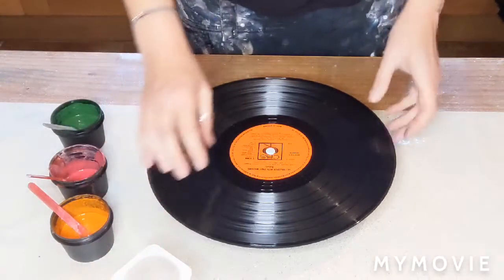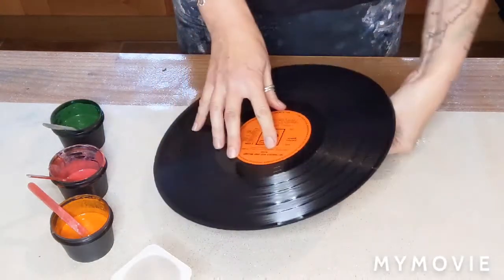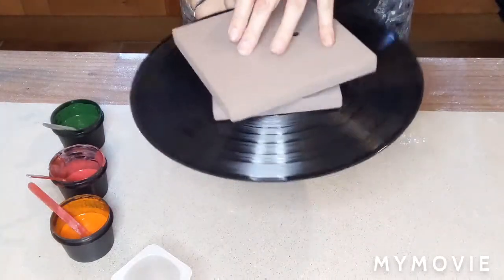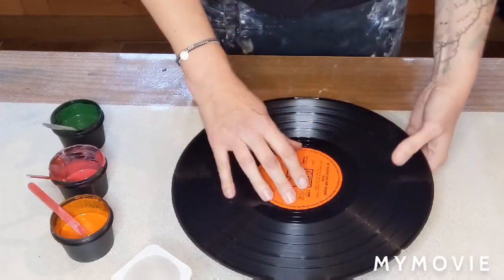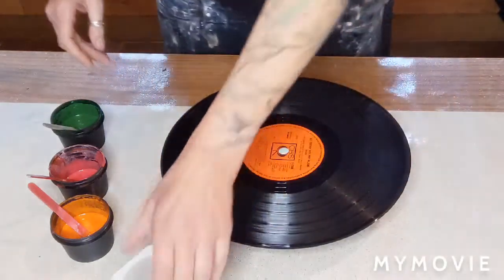Now I have put — quite stupidly really — I have already attached the record onto my awesome what-we're-calling-this Lazy Susan. So I'm just going to have to flip the whole thing, which should be fun on its own. There we go, let's get this going.